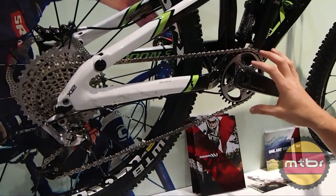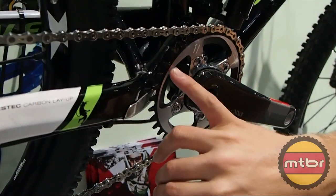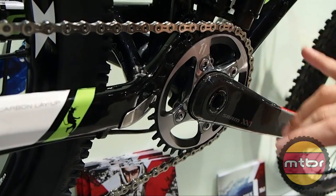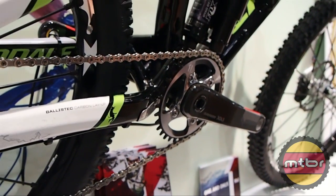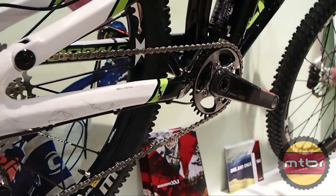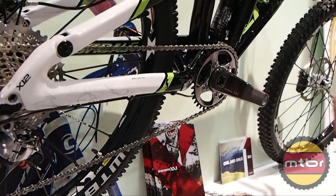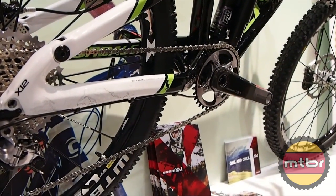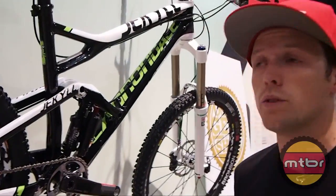It's a dedicated one-by up front. We have some great technology in the chain rings — a great tooth profile that really holds and grabs the chain to make sure it stays on the front. You'll notice that we haven't been running chain guides too often. We have a lot of testers who have proven it in the Whistler Bike Park, in Europe, and continue to race enduros and have not lost a chain yet, so we're really happy with it.